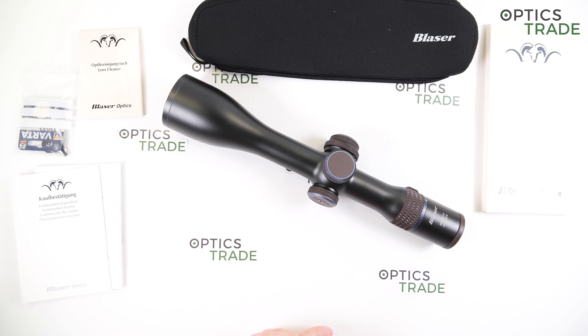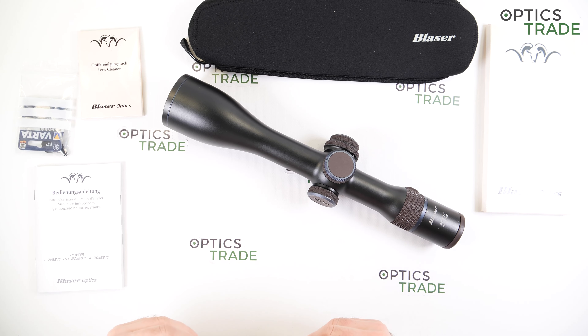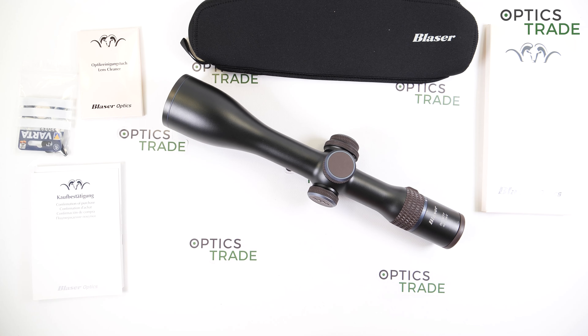There are three scopes in this line: the 1-7x28, the 2.8-20x50, and the 4-20x58 like this model here. The price point of this scope is really high — €3,300. So with their first optical product, Blaser already went straight to the highest class.